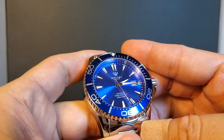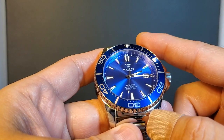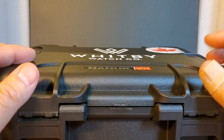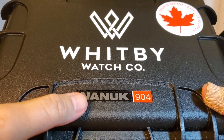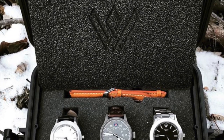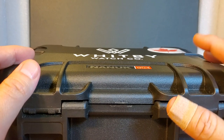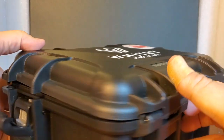The dial has applied indices and a really cool royal blue sunburst effect. While my version is in blue, it is also available in red and black. Here is a very unique travel presentation that the Intrepid comes in. On the case itself, it says Nanook 904. I had no idea what Nanook was until I looked them up — they actually make really quality plastic cases like this. This is not just some fashion plastic; this is actually waterproof and can survive real outdoor adventures. A really nicely made and practical case.